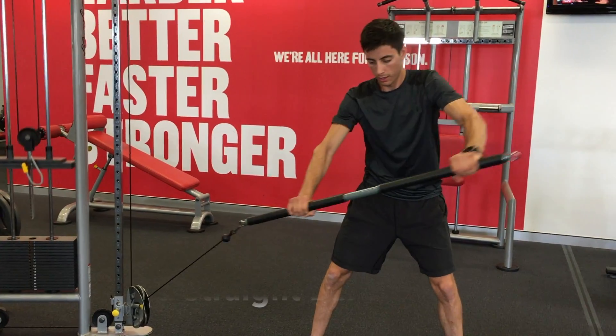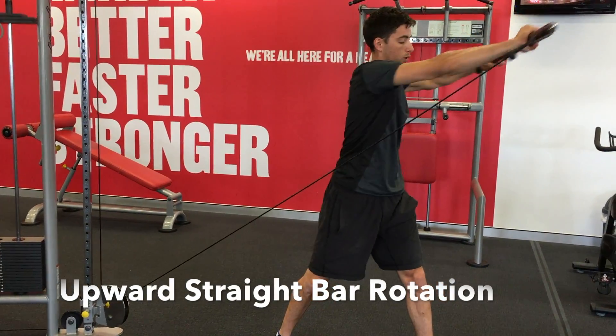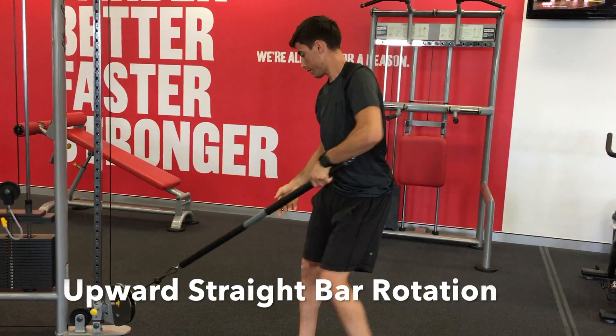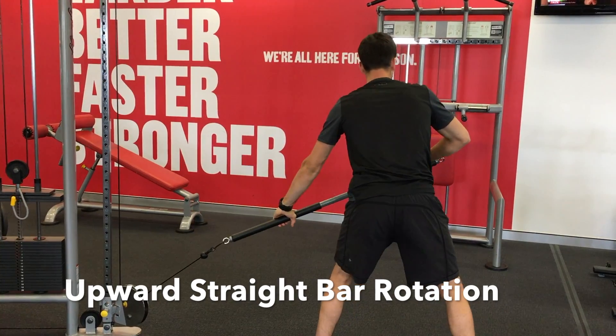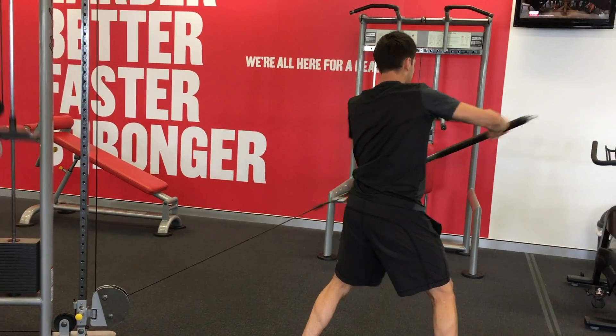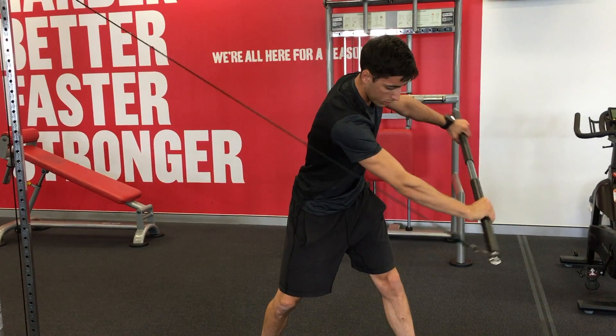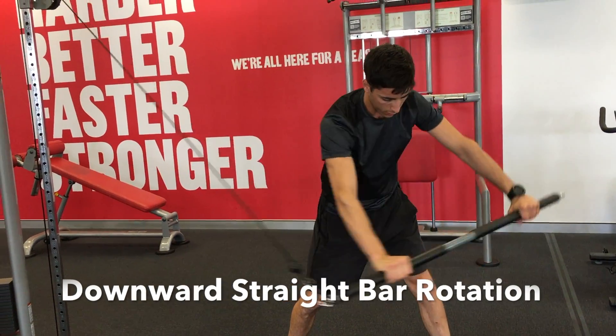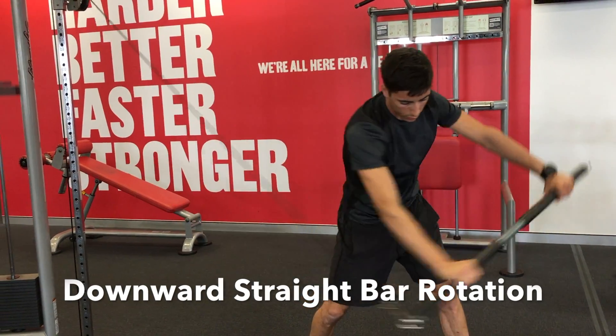The upward straight bar rotation starts below knee height closest to the cable machine and rotates around to finish above the shoulder of the opposite side. The downward straight bar rotation starts above head height and finishes when the cable touches the back of your shoulder.